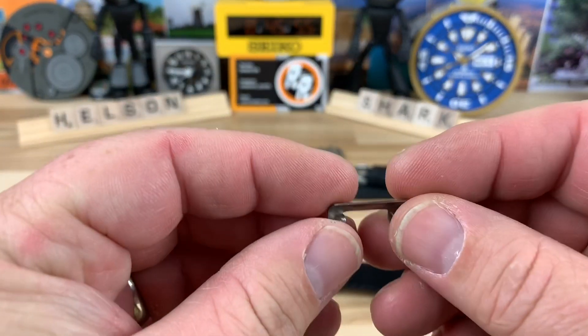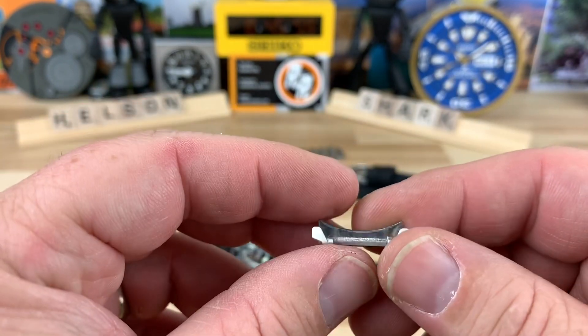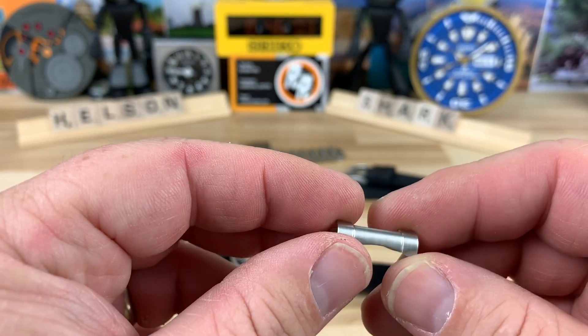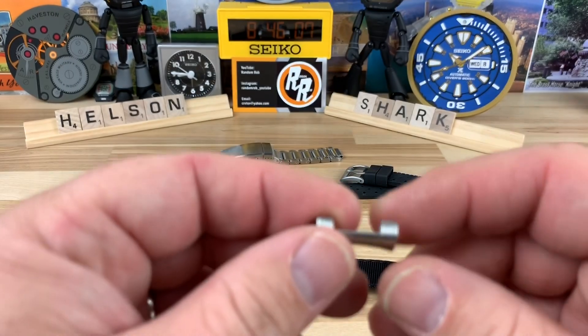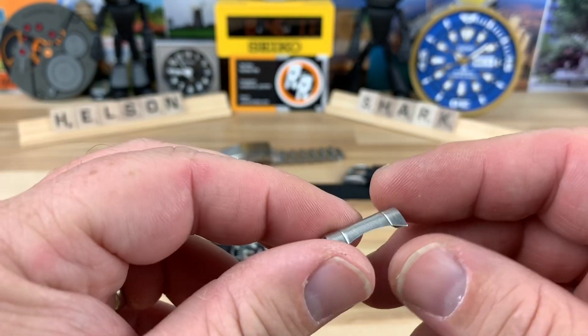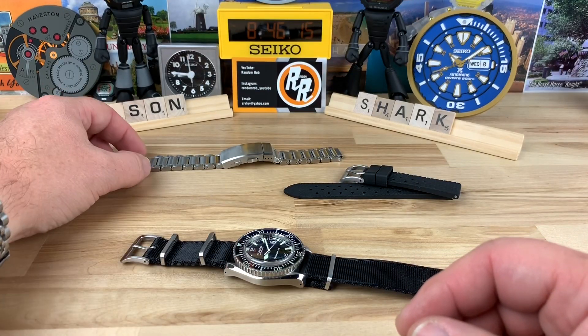It does have hollow end links — I was a little confused on that, but it's not a deal breaker. Some of my most favorite bracelets actually have hollow end links, and once it's on and fitted properly to the case, in many cases you can actually get a better-looking fit with hollow end links because you can tweak them a little bit.